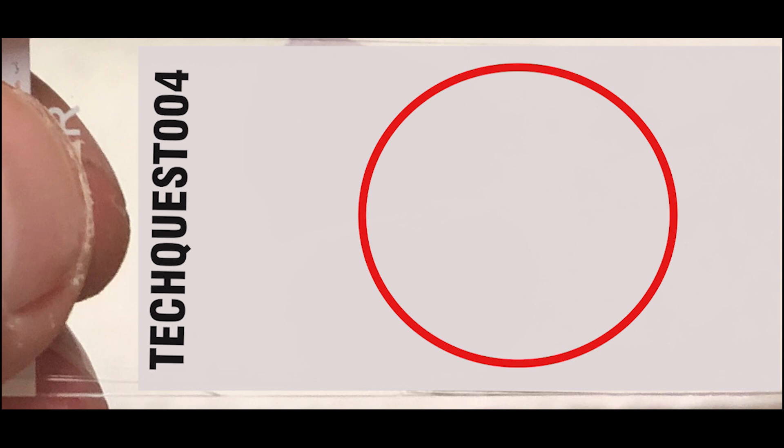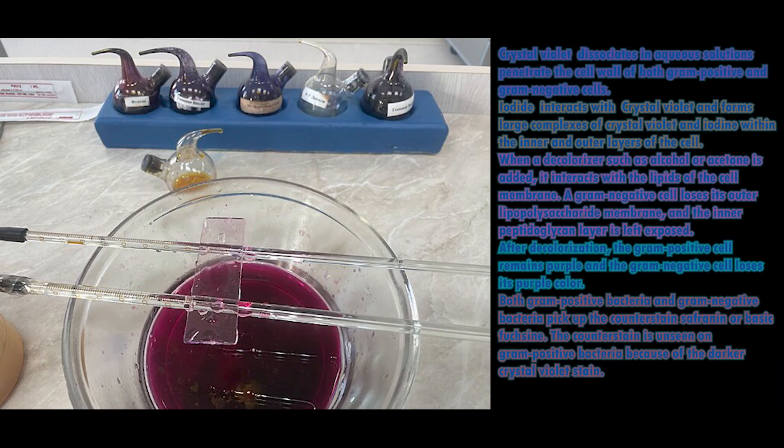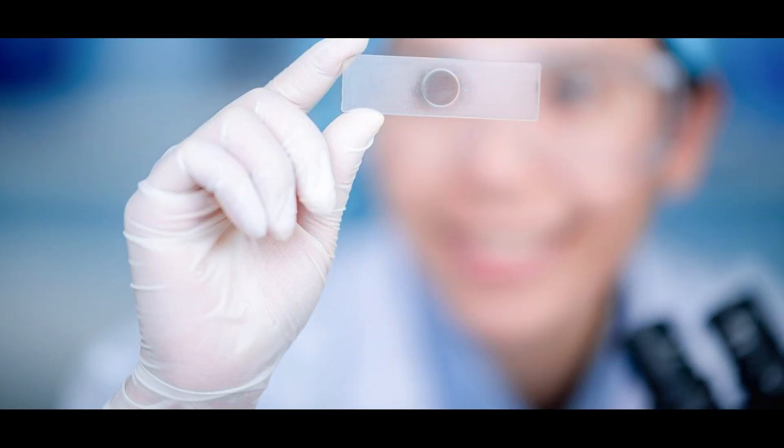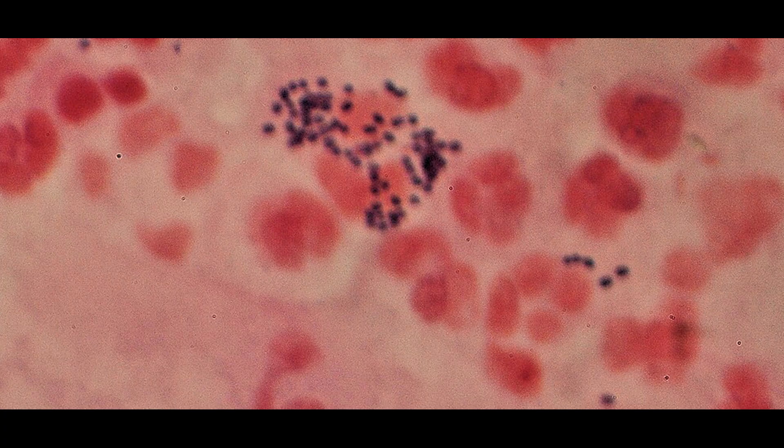Sample processing - Gram stain: a drop of uncentrifuged sample is placed on a glass slide without spreading and allowed to dry at room temperature or at 37 degrees centigrade in the incubator. A round marking is made on the other side of the glass slide with a glass marking pencil to focus the smear under the microscope. The smear is heat-fixed and Gram stained. The amount of pus cells and bacteria present in the sample are reported.